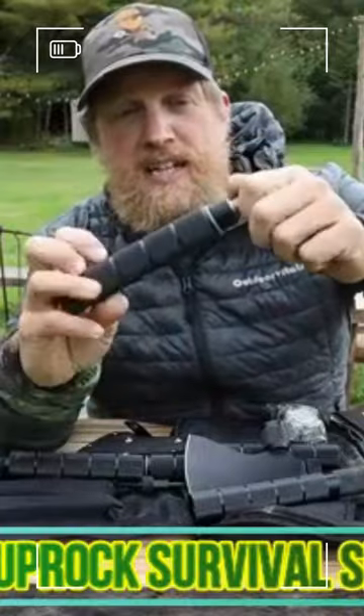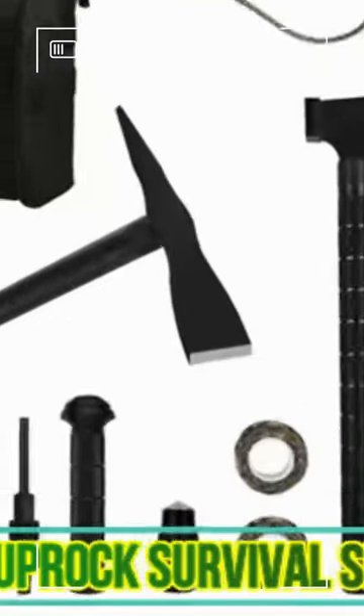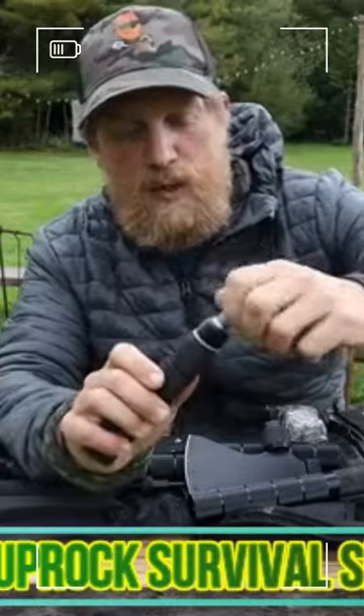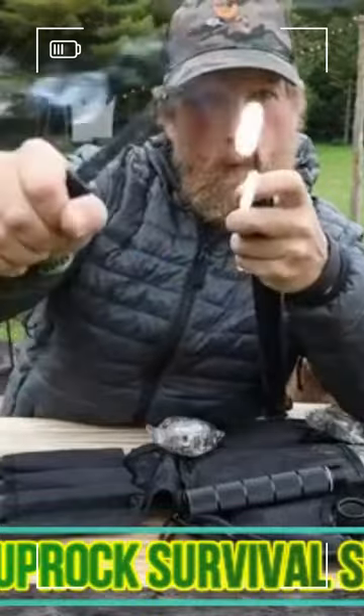All of these parts are interchangeable, and not just that — extending the handles inside of these pieces is a myriad of different tools for everything you could possibly need. I think that's an ice pick, and that's one of the only things I haven't used because it hasn't been icy out this whole summer. There's also a ferro rod.